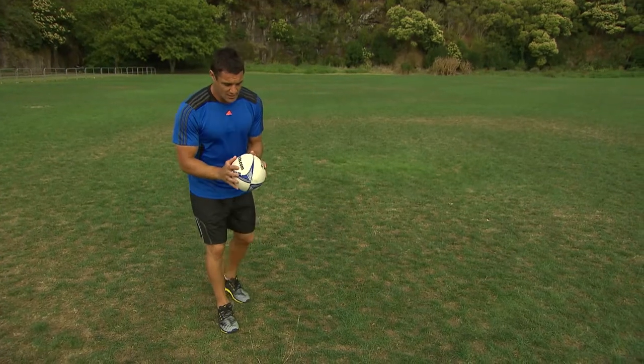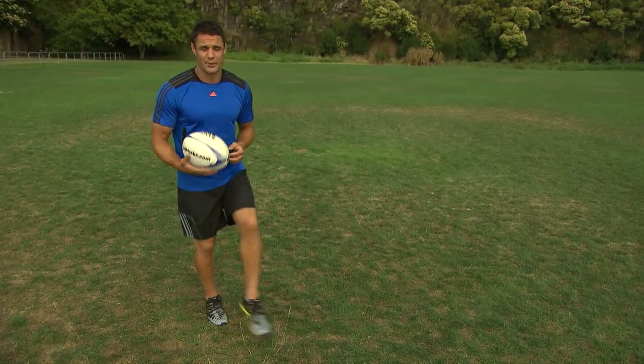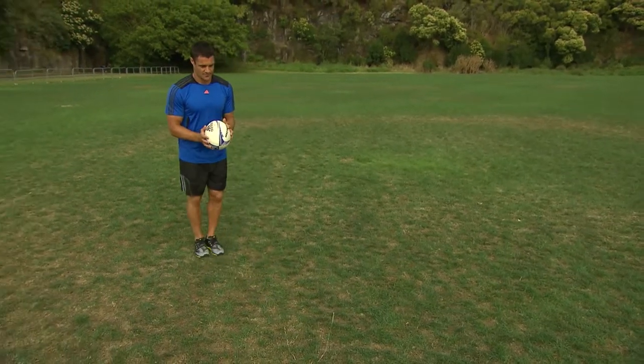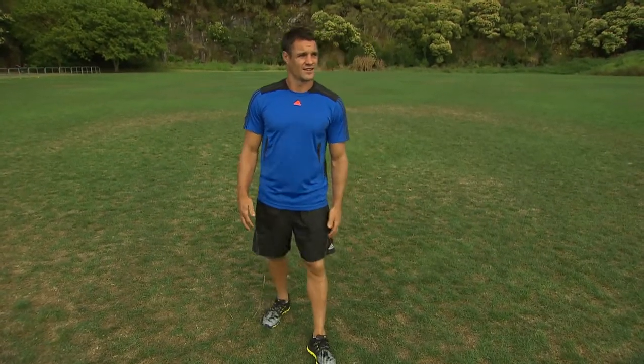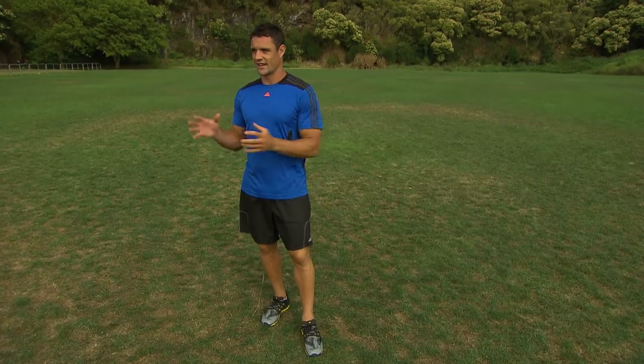So from there I drop the ball onto my foot, I have my toes pointed, and then a big follow-through after the kick, just like this. Sorry, I came off the boot quite well.